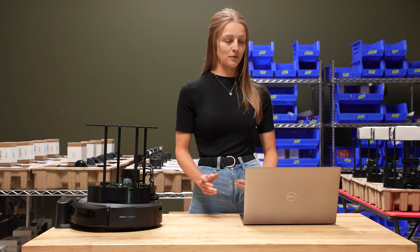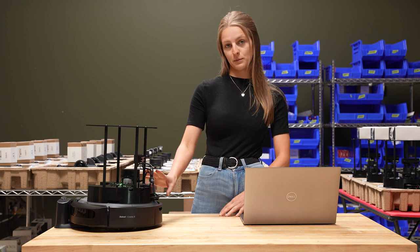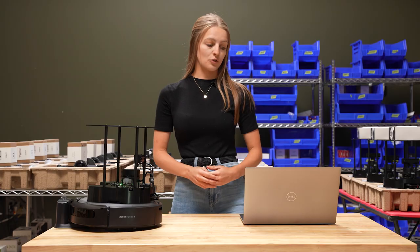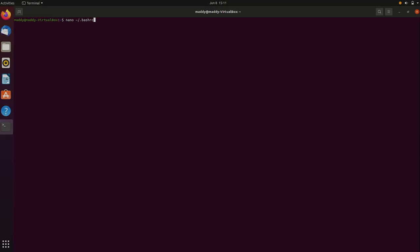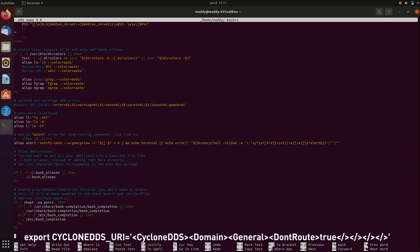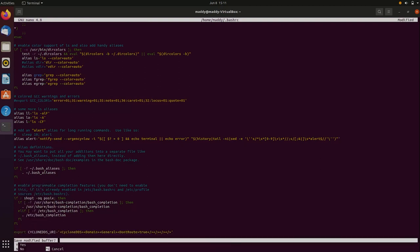The first thing we're going to do is configure our network and then connect both the Raspberry Pi and the Create3 to our Wi-Fi networks. To do that, open up your .bashrc file in your command window on your computer and enter this line of code to the end of that file. Once that's done, exit out of the file and continue on with the tutorial.